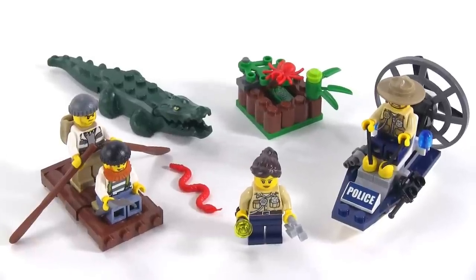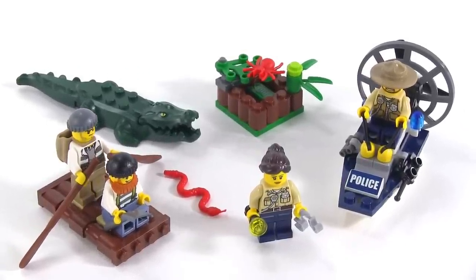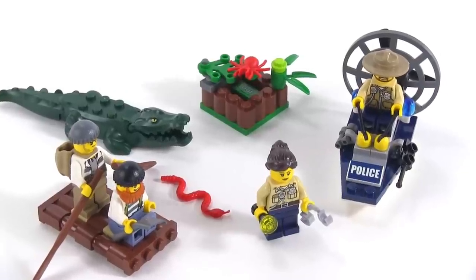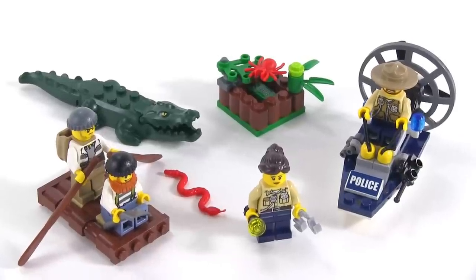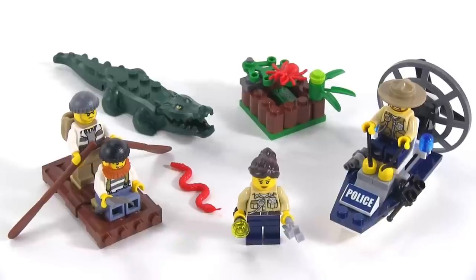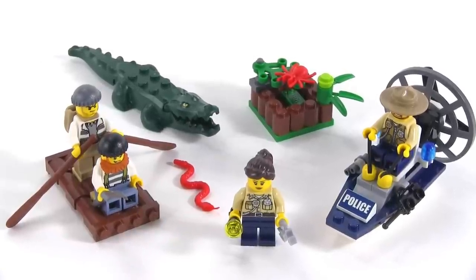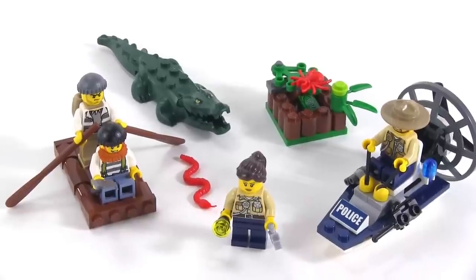It comes with officially 78 pieces. These starter sets are intended to be quick, easy, and inexpensive ways to get into a given theme — or a given sub-theme in this case. It's the Swamp Police sub-theme, basically what they're doing for police for the whole City major theme for all of 2015, or at least for the first half of it.